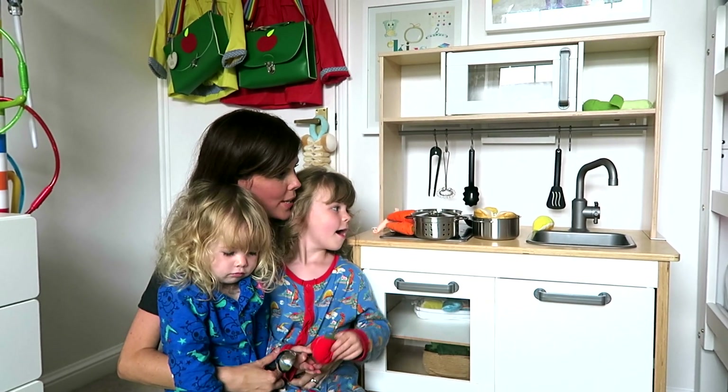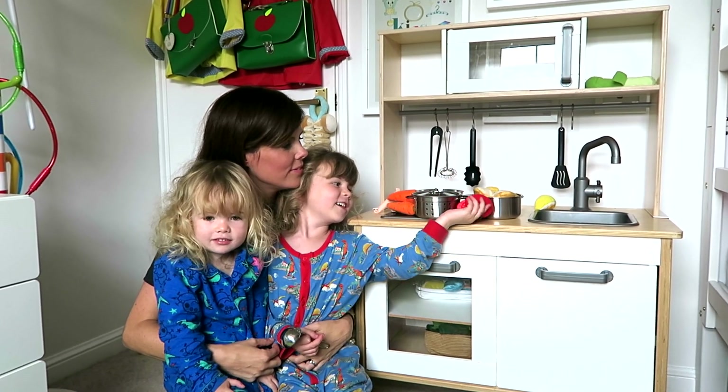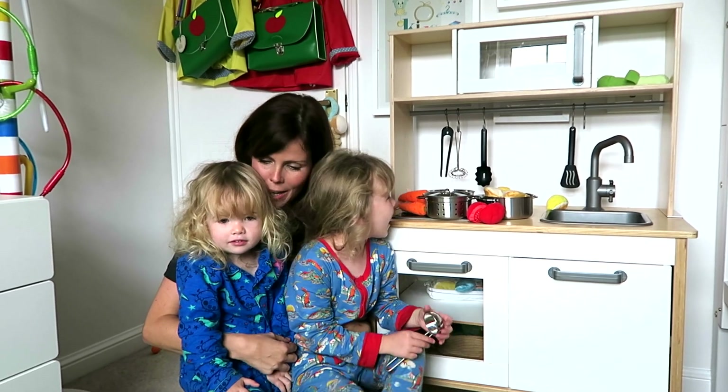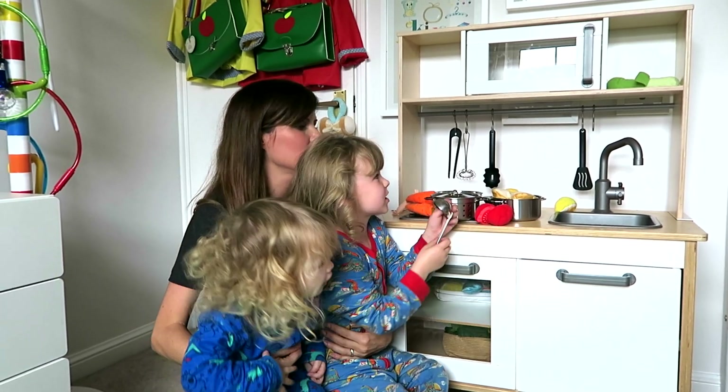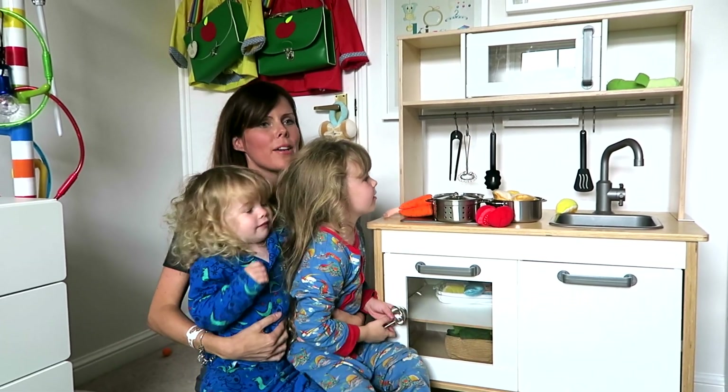What is your favourite thing about your new kitchen? That it does light up, and it has hooks and a microwave.